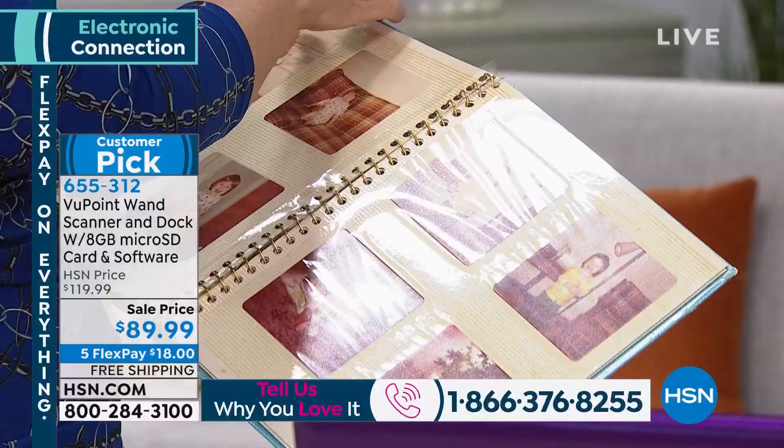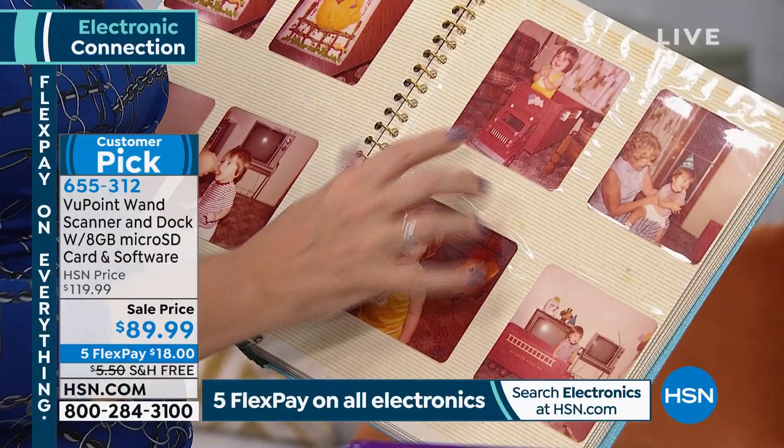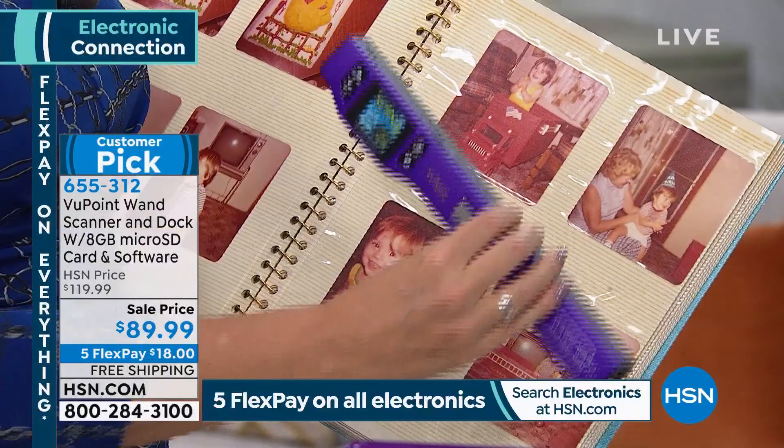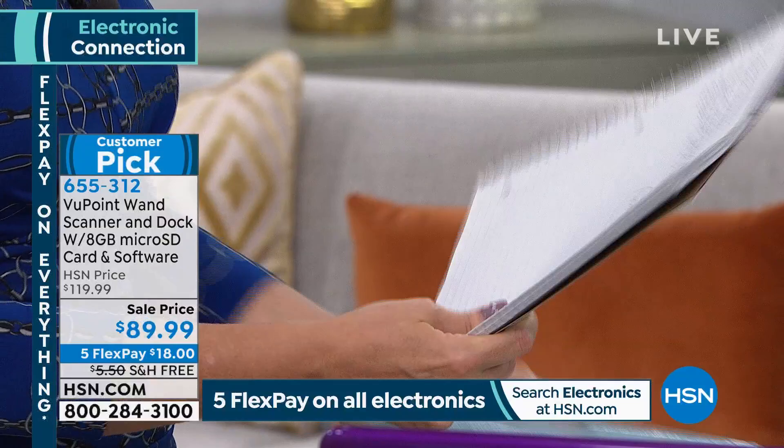These are amazing photos we don't want to lose. I tried to pull a couple of them out and they got stuck — permanently, not going anywhere. I didn't want to destroy the pictures. So now I use my Viewpoint Magic Wand Scanner, and I have scanned those photographs. I have a digital copy. These are starting to yellow — when you have a Viewpoint in your life, you don't have to worry about that aging process.